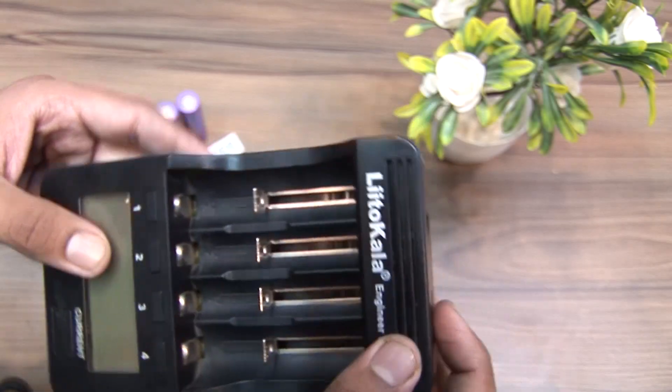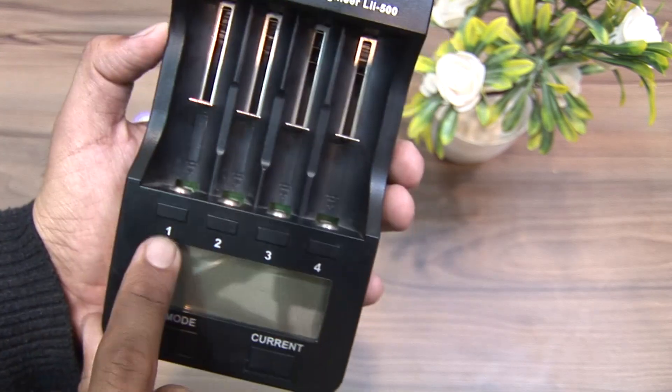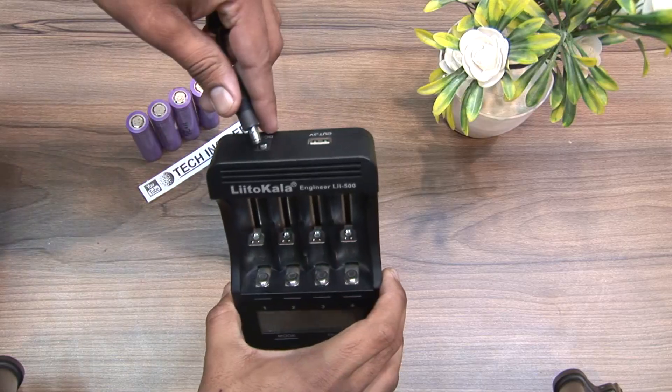The body is made up of plastic, sounds durable, as I am using it from a couple of months. We have four slots. On the top you have a 12 volt input, and there is a 5 volt output right there. Now let's plug it in.